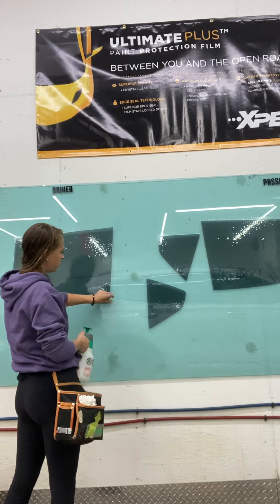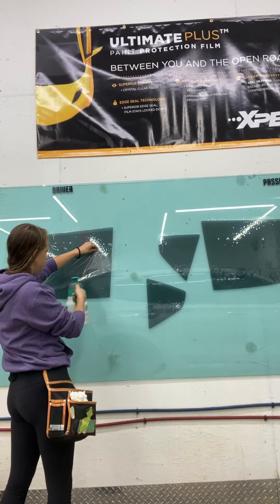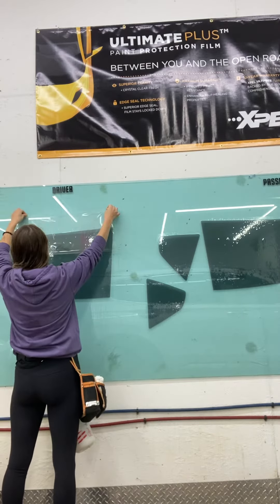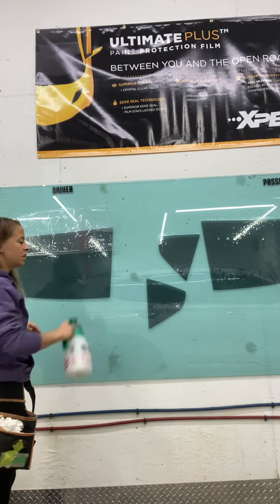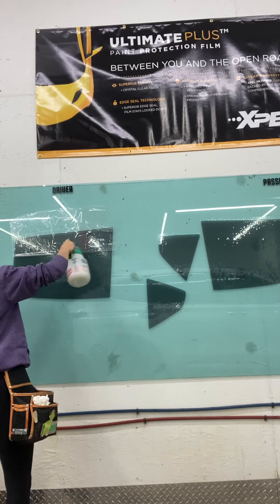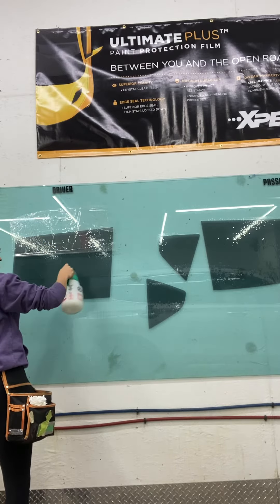We are going to pull the plastic up from the bottom and spray the bottom edge. We don't want to take the plastic all the way off, so we're going to take it roughly three-quarters of the way. We're going to spray this area really wet so we're not missing any spots.